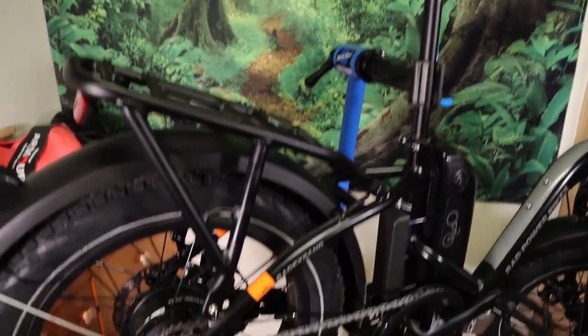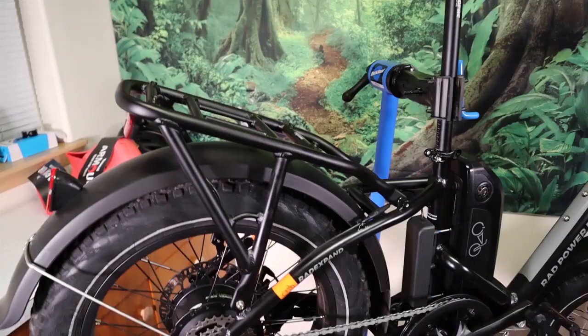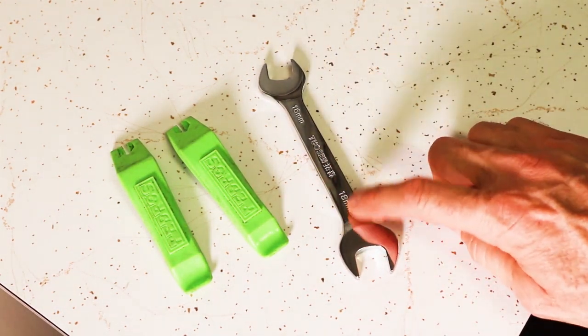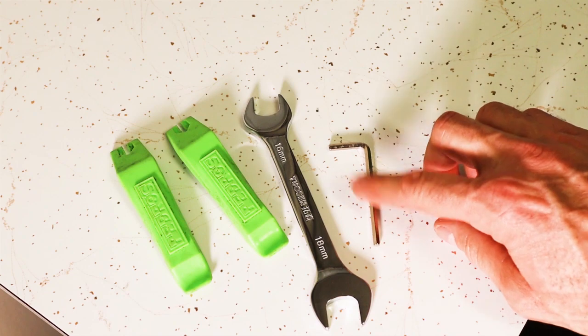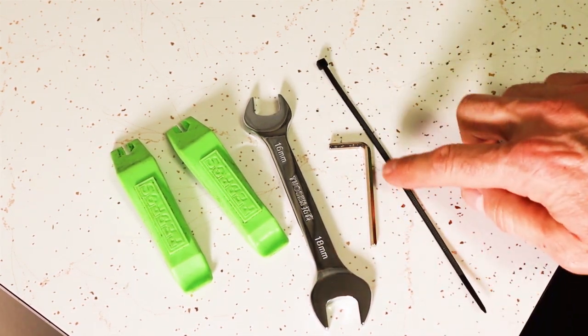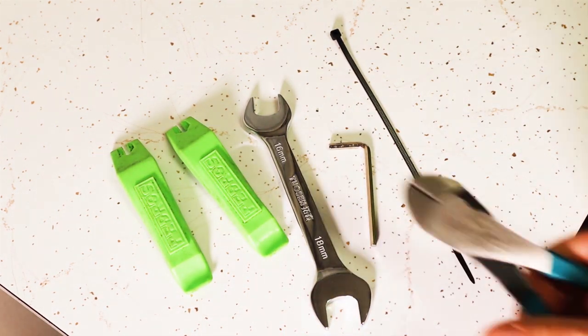I always put my bike in the stand when doing these kinds of repairs. This here is the Park Tool PCS 9.3 — there'll be a link in the description below. The tools you're going to need are some tire levers, this 18mm wrench that comes with it, this 4mm Allen wrench that also comes with the rad, a zip tie, and something to cut the existing zip tie.